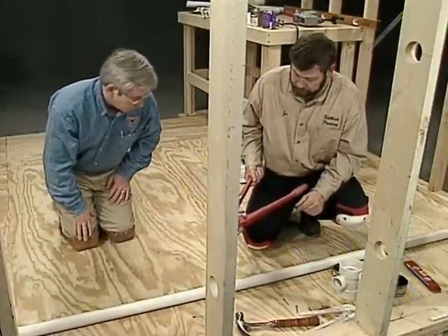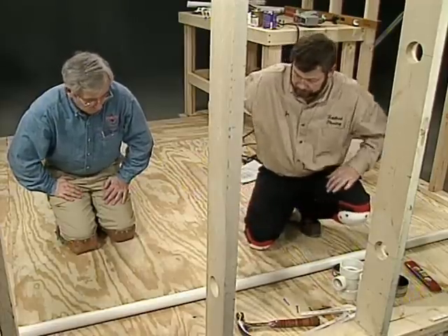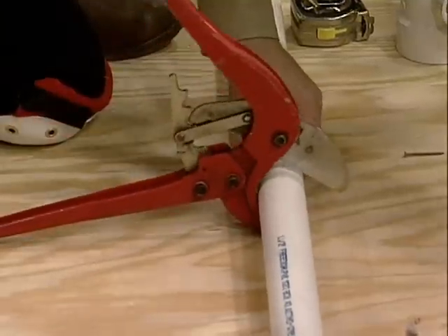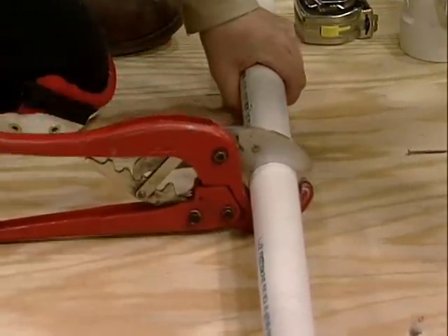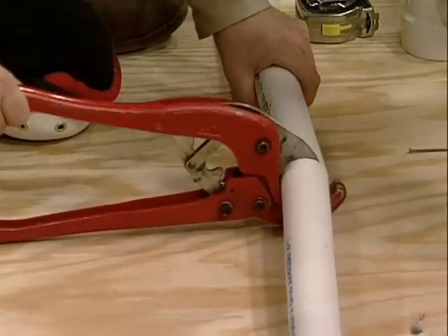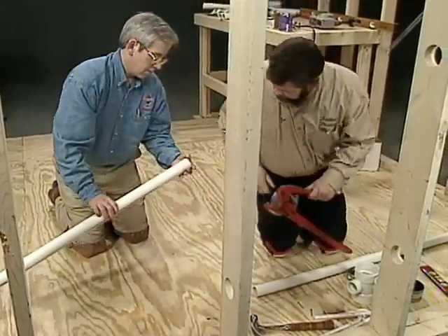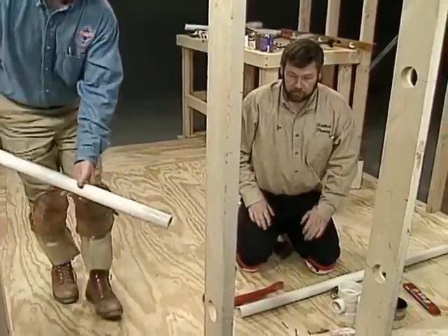Any special techniques for using it? Just keep your pipe warm and dry. I'm going to take it in slow because it cuts on friction. There we go — there's our cut. That's perfect. Now if you want to just slide that into that hole.